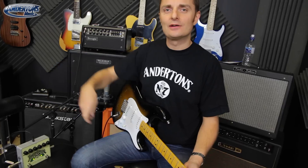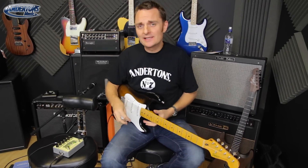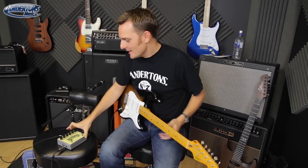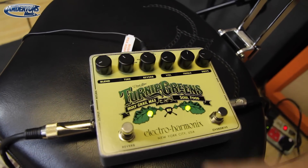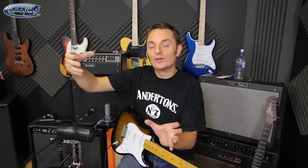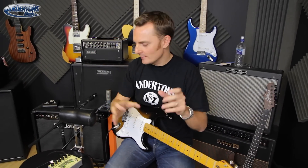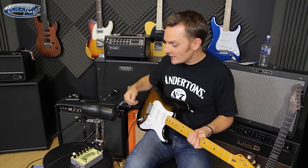Apologies if this seems a bit disjointed because I forgot to tell you something about the Turnip Greens — there's a kind of a weird switch on the front of the pedal. What it does is switch the order of the pedals. Proper guitar pedal theory would say drive comes first and reverb comes second, so you get the reverb on the drive tone rather than drive on the reverb tone. However, if you want to experiment, Electro-Harmonix have put a switch on here which essentially puts the reverb first.